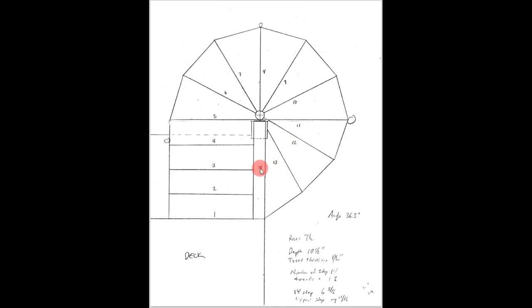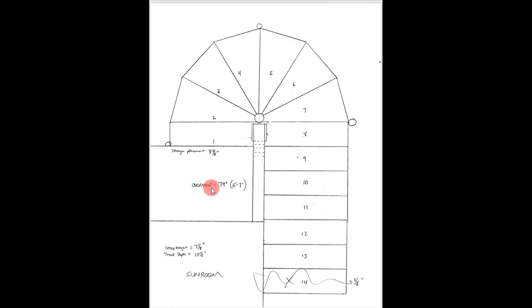Step number 14 here is not actually a step — it's the landing to my sunroom. So basically you come down four straight stairs and they spiral around down to the first landing where my sunroom would be. The second set of stairs would then go from the sunroom level, spiral around, and come out to a straight section down on the ground. This 14th step was eliminated — I didn't need it after all.